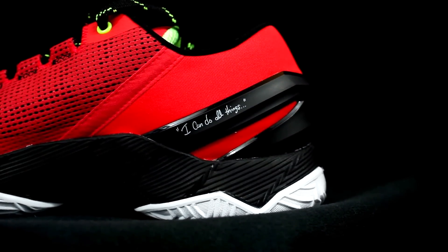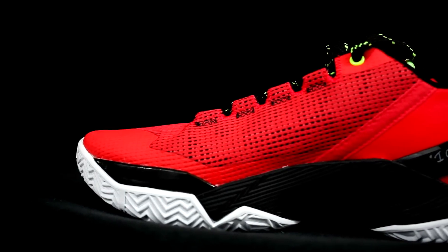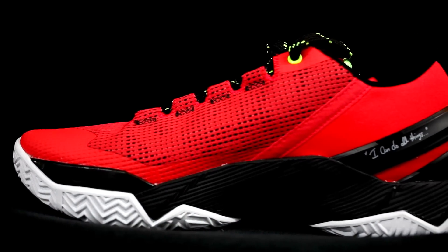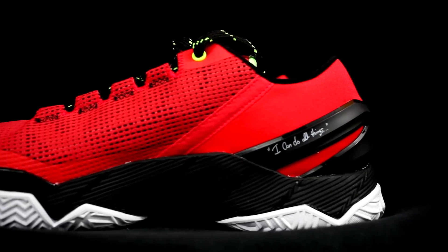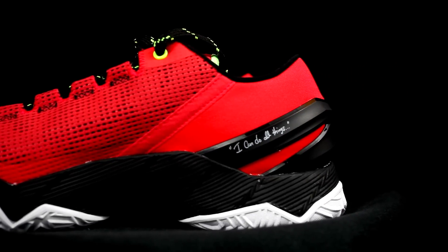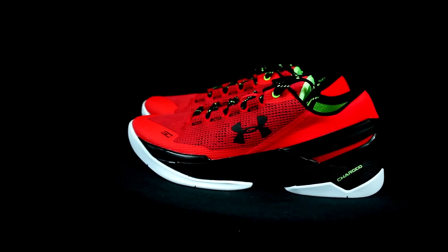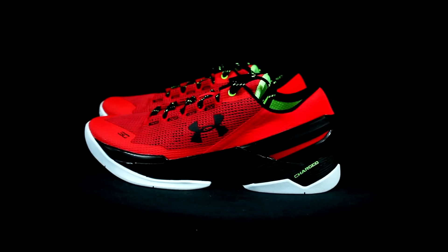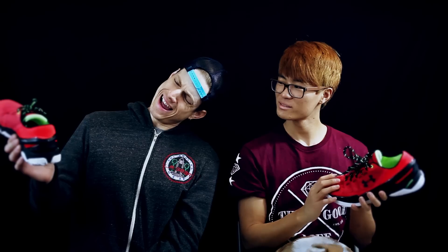Moving on to aesthetics — it looks like a golf shoe, honestly straight tennis shoes. I don't really like the look of these that much. They're like a dope trainer though — that's exactly what I use them for now. I don't really like playing ball in these; I just use them for working out. I saw a PE all-white colorway — those are clean. But this colorway is kind of whack looks-wise.